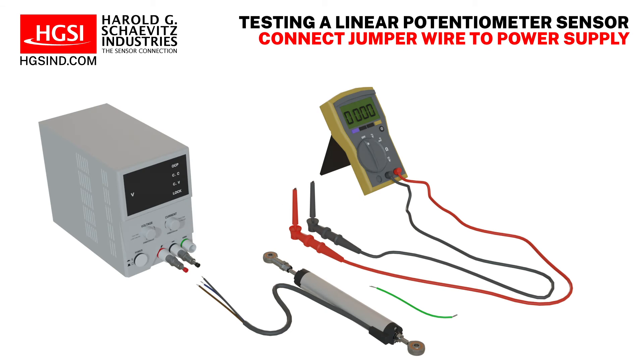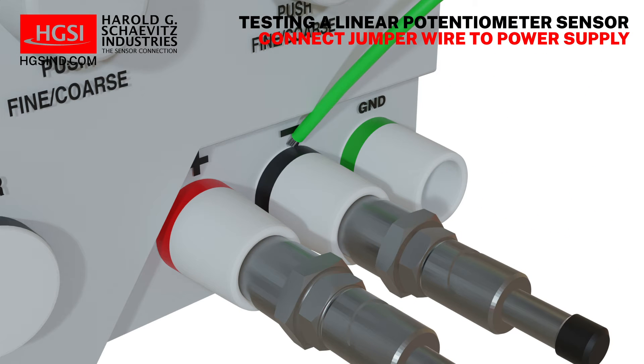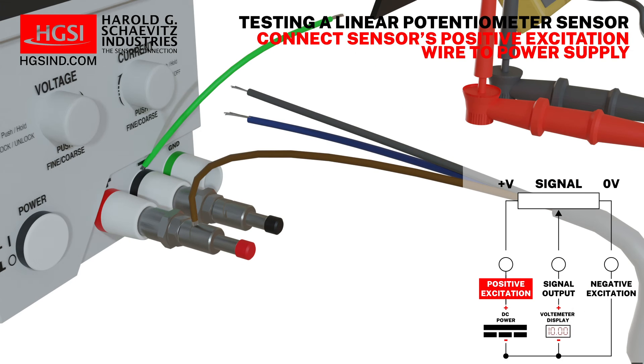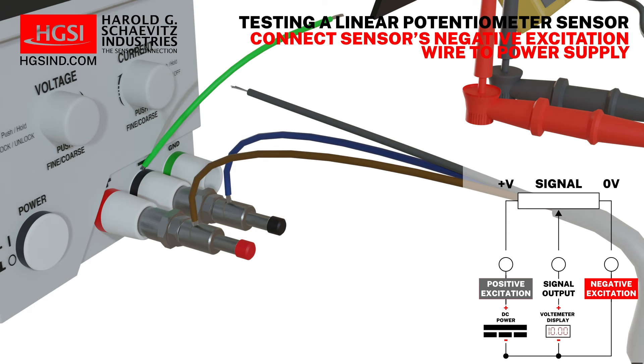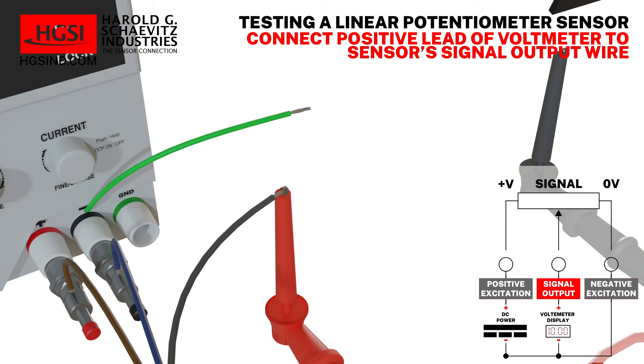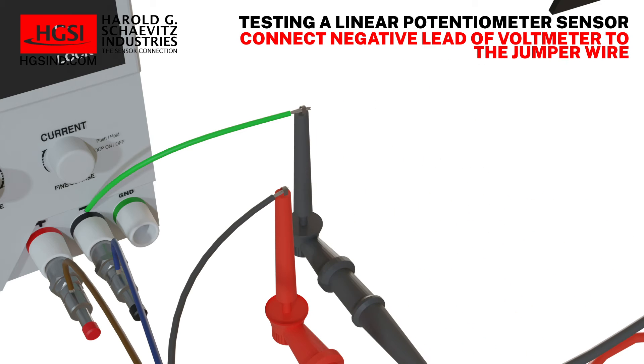Begin by attaching the jumper wire to the negative terminal of the power supply. Next, attach the sensor's positive excitation wire to the positive terminal of the power supply. Then attach the sensor's negative excitation wire to the negative terminal of the power supply. Connect the positive lead of the DC voltmeter to the sensor's signal output wire, and connect the negative lead of the DC voltmeter to the jumper wire attached to the negative terminal of the DC power supply.